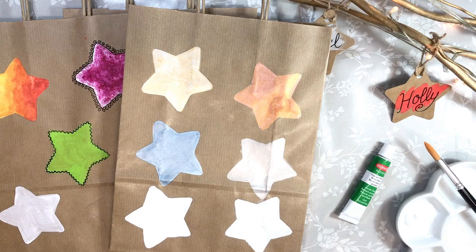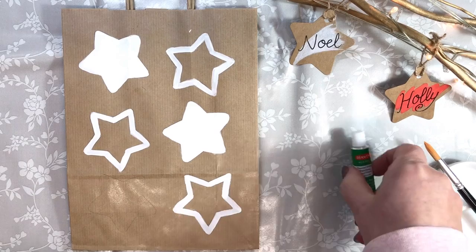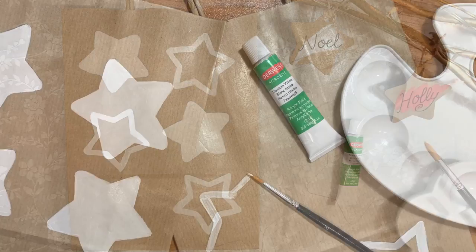For metallics that shine and colours that pop, one of the ways that we can achieve this is by using white acrylic paint first. We simply paint a layer quite thickly, with very little water, using Derwent Academy's Titanium White acrylic paint onto the natural gift wrapping before we add a layer of our metallic or Inktense paint and allow it to dry.